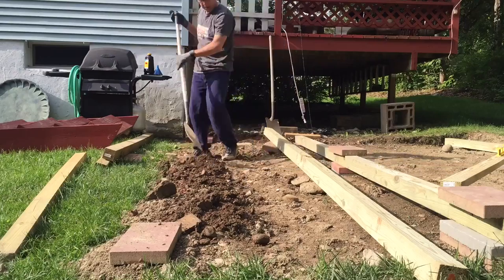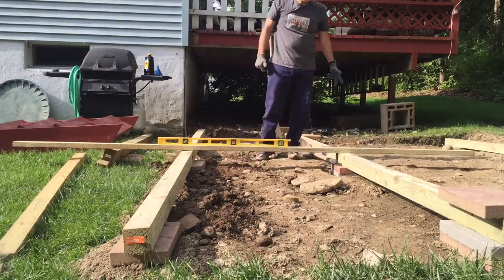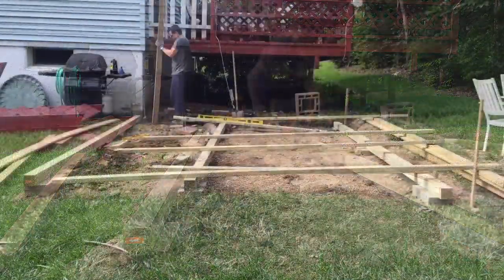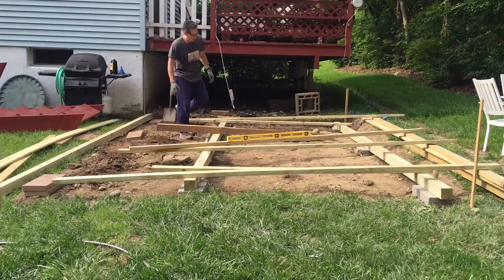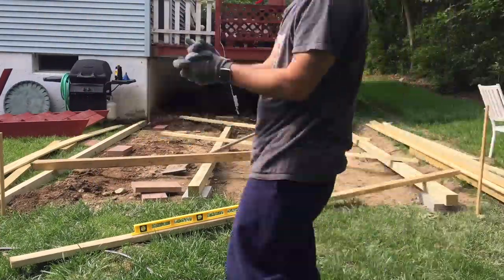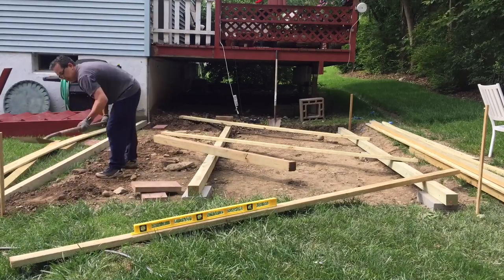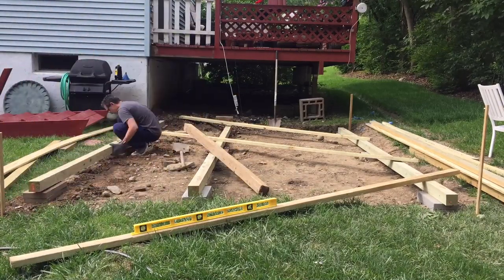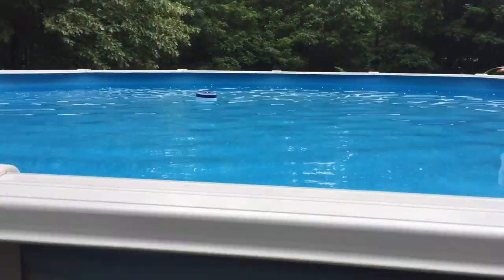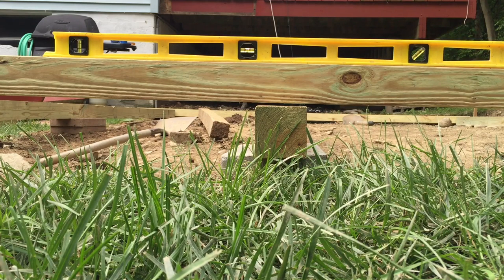So here I'm trying to get it level, and it's always the challenge. The foundation is the most important part — make sure that it's flat because it'll give you problems later if you don't focus on that. The left side is still a little bit too high. I finally got the ends level and realized the middle is too low, so now I have to bring up the middle — literally half an inch.